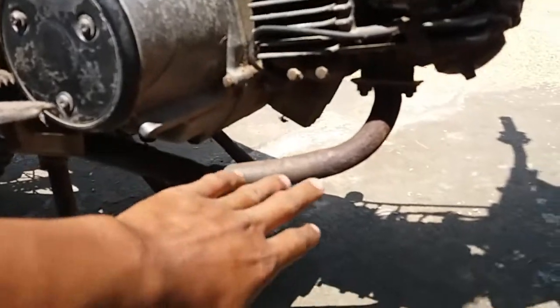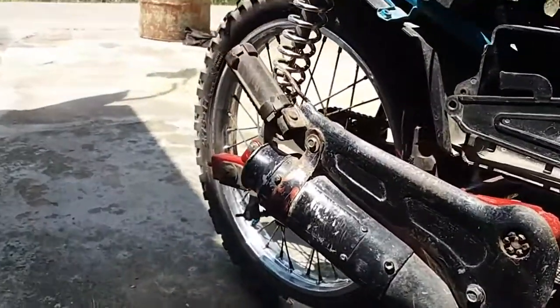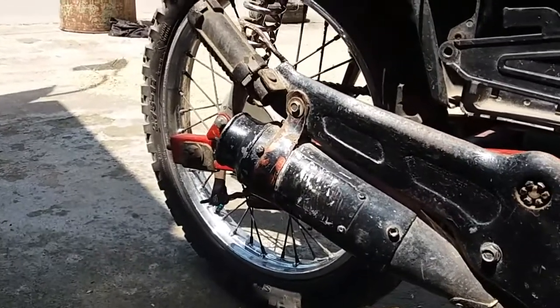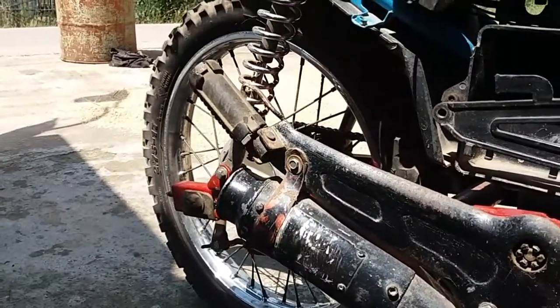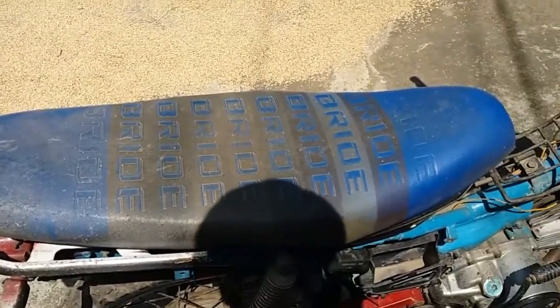Untuk sistem pembuangan knalpot, pakai knalpot racing. Untuk choke sudah di-custom, built choke-nya sudah diganti.